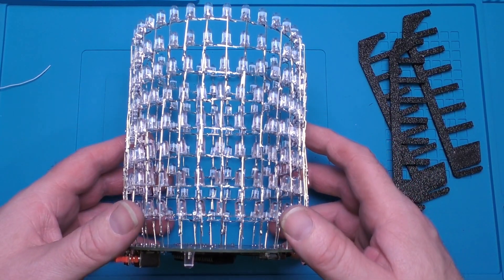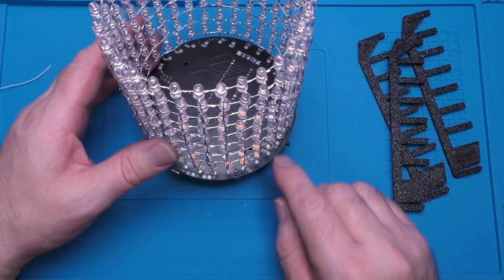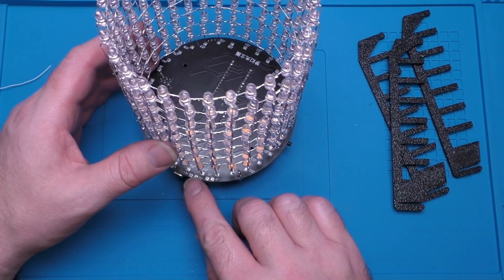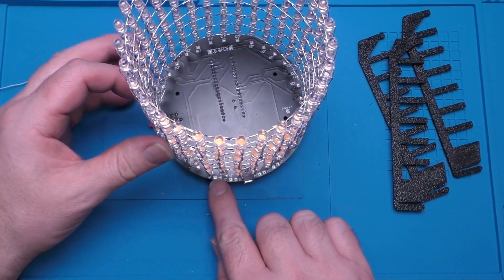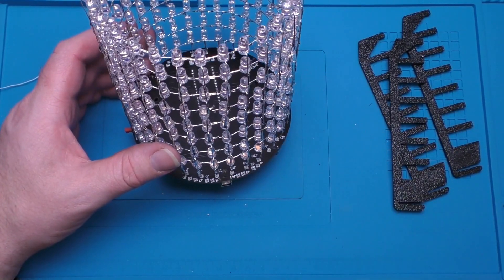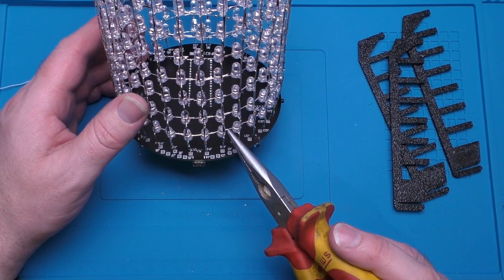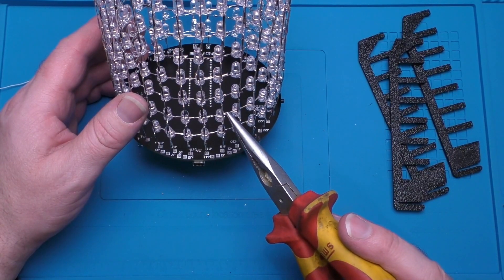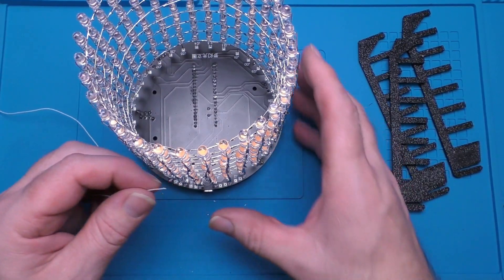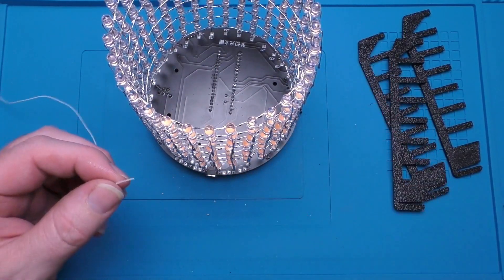Now that we've finished all of the rings, what we need to do is connect these pads here — J2, one, two, three, four all the way up to J8 — these need to be connected. J1 goes onto this common ring here, J2 onto the next one, three, four, and so on all the way up. They have provided some very thin wire to do this with, and that's what we shall do now.